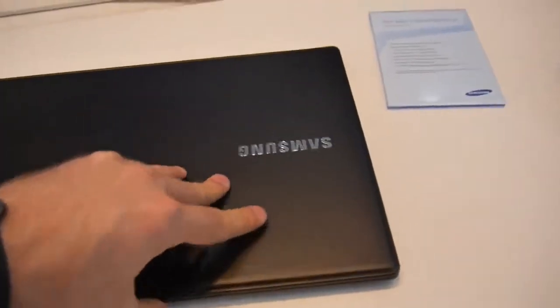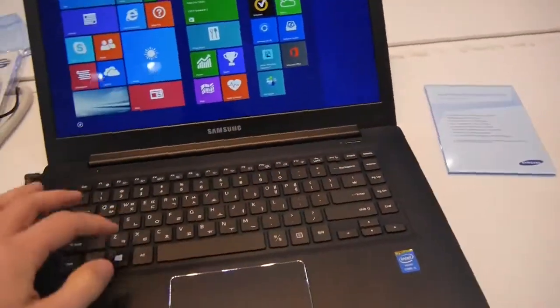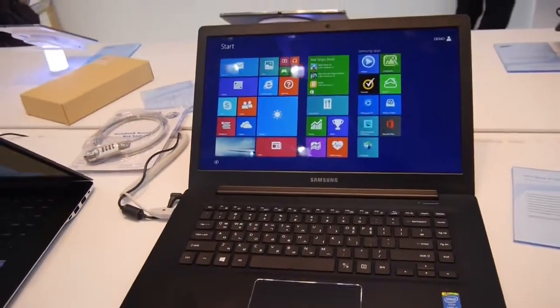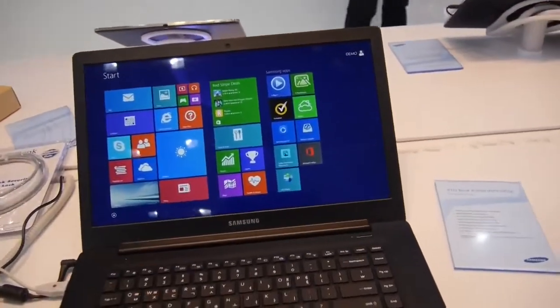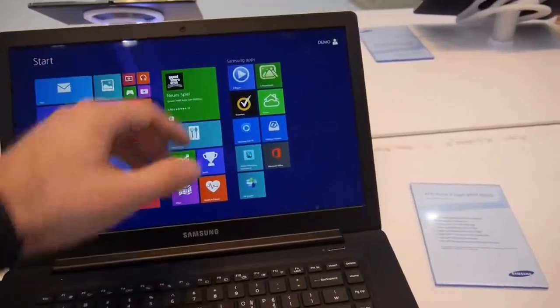It has a battery life of about 12 hours, and you can also open it up with one hand. As you can see going back here, this is quite a fast and snappy device. Otherwise, it's not a terribly thrilling model since you don't have a touchscreen, the webcam is quite basic, and the 15-inch screen isn't ideal for on-the-go use.